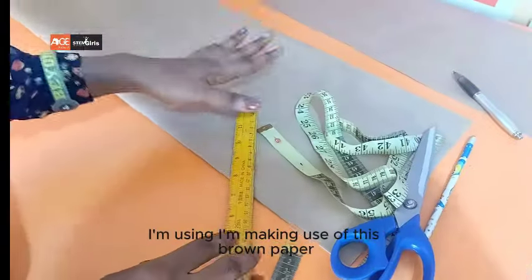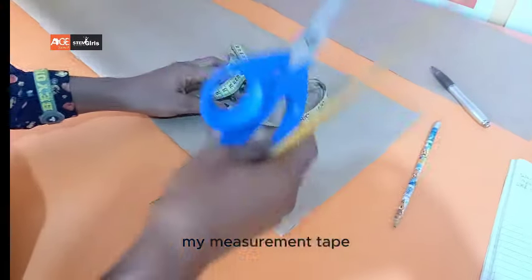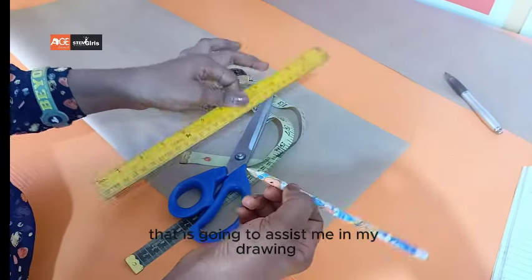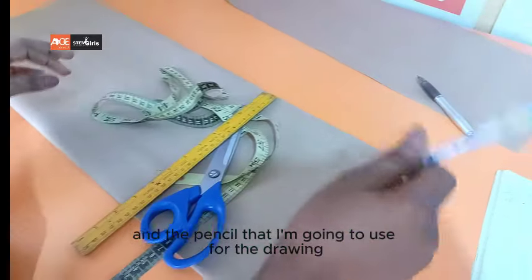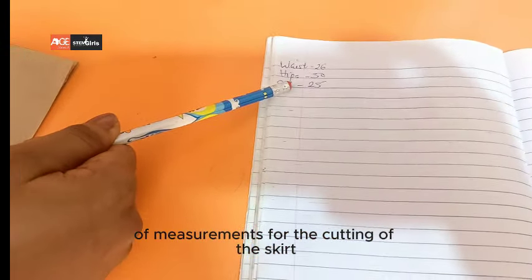These are the materials I'm going to use: I'm making use of this brown paper, my measurement tape, the scissors I'm going to use in cutting, the ruler that is going to assist me, my drawing, and the pencil that I'm going to use for the drawing. I'm making use of these measurements for the cutting of this skirt.